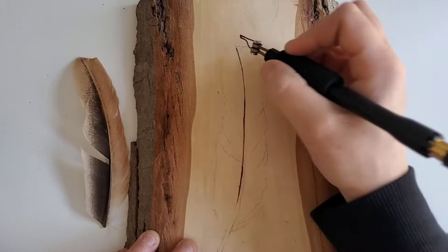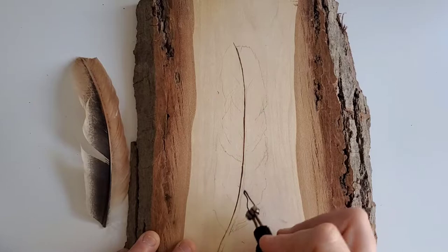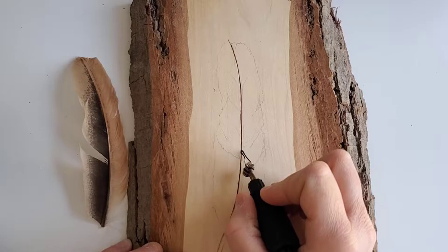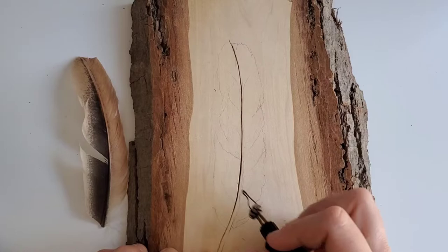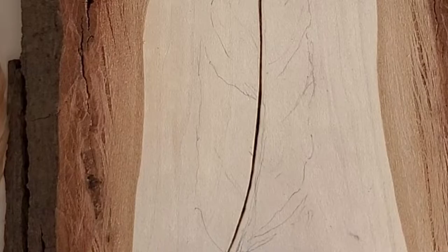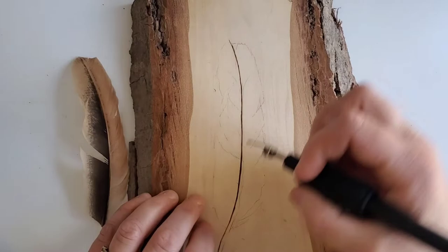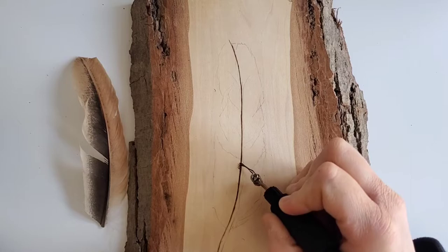Remember that shafts, rachises, or any natural element in wood burning is going to have some variation, so a little artistic license goes a long way. I'm not pressing very hard — I'm working and rebuilding the line over and over again until it's exactly what I'd like. You can increase or decrease your speed based on what you want the line to look like. Because this wood is very soft, there is actually a small indentation where my pen sits, and that tiny indentation gives a place for our pen to sit and start when we go to create our barbs.